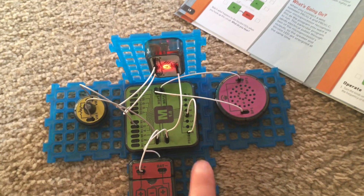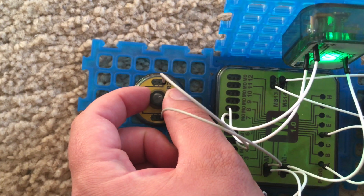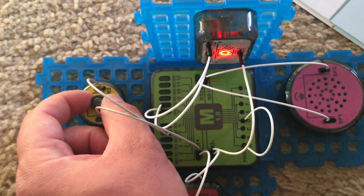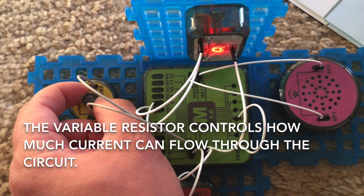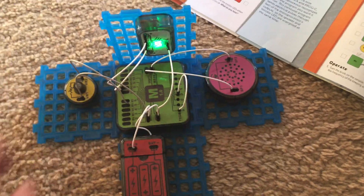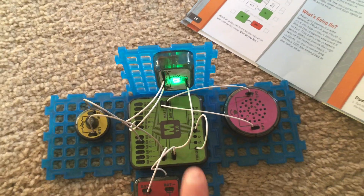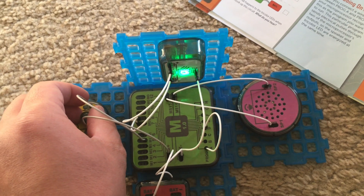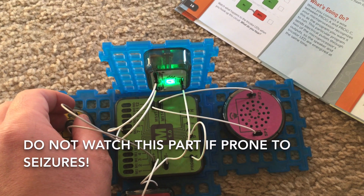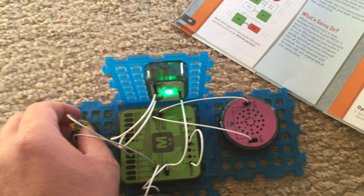The colors change and the sounds change at a quicker rate. The variable resistor is used to adjust that rate. I can turn it up. Now be aware that as the rate increases the light is going to change color much more quickly, so do not watch this part of the video if you think that you may be prone to seizures or if you have epilepsy.